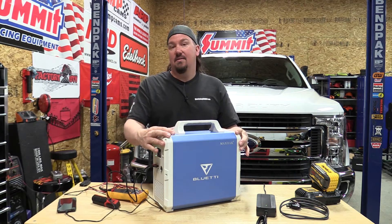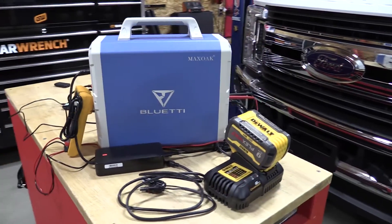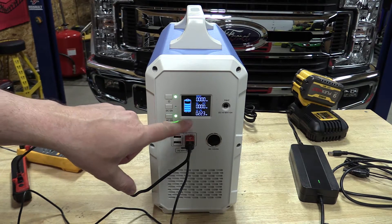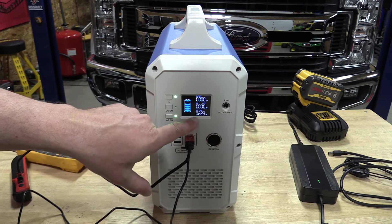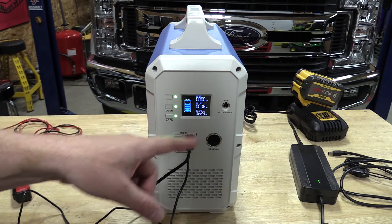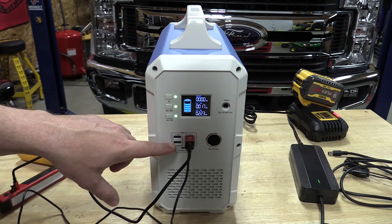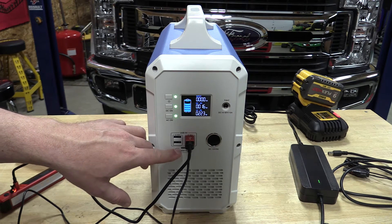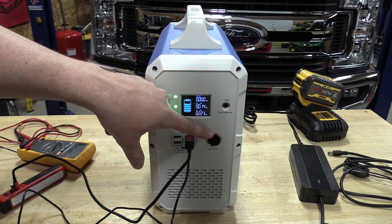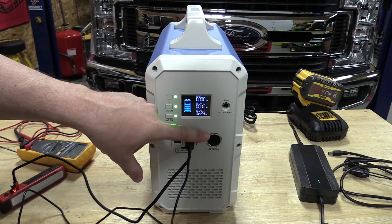Now let's take a close look at this unit from front to back. The main control board is up front with a color display showing a battery fuel meter. The AC is on and it's showing we're charging a DeWalt battery at about 222 watts. We can turn the DC on with a push-and-hold, which shows we're charging a phone and a small light at about 17 watts. You have four 3-amp USB ports at 5 volts, a USB-C 45-watt max output, and a DC 12-volt cigarette lighter adapter at 9 amps for running a refrigerator or DC camping gear.